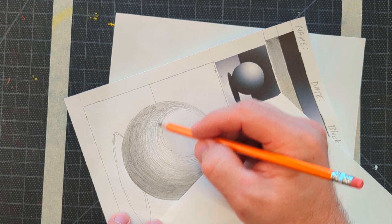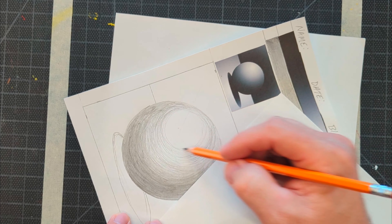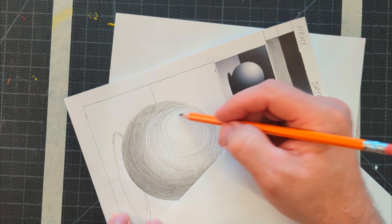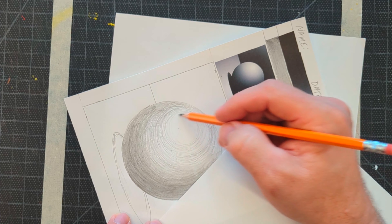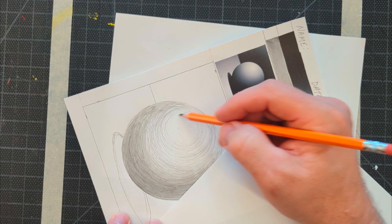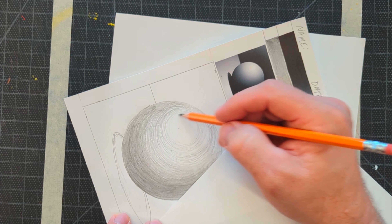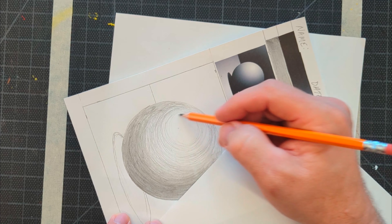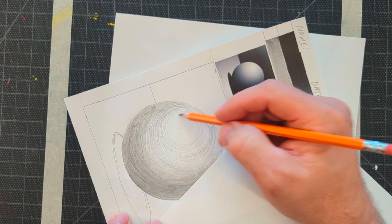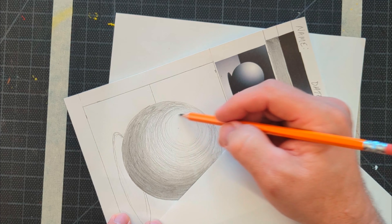Even though this is a practice exercise, you want to practice it correctly — practice good form and you will be able to do the final project correctly. Put as much effort into this as you can and you'll build good habits for your future assignments. Now for sort of the hardest part — it's hard to not put too much pressure down, and it requires a lot of steadying of the hands. You want to sort of create a circle around the highlight, making a nice gentle circle, and lighten up the pressure as you get towards that middle part.